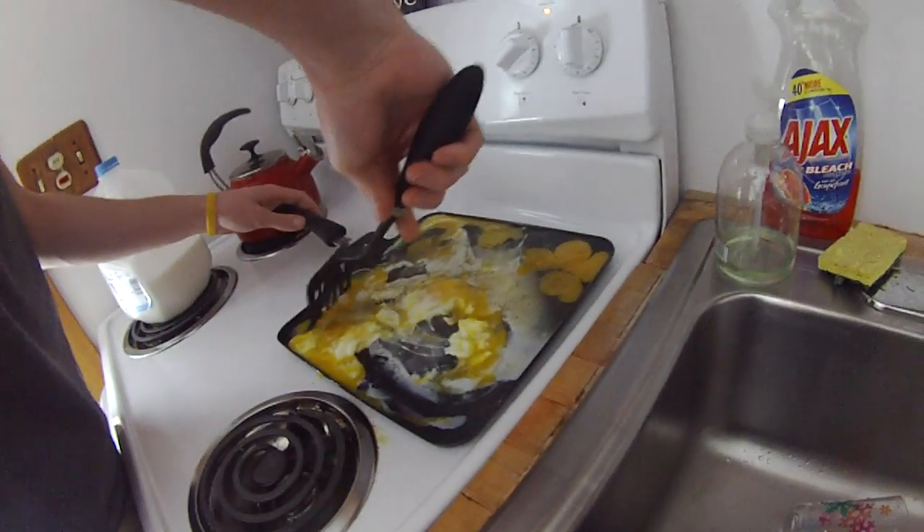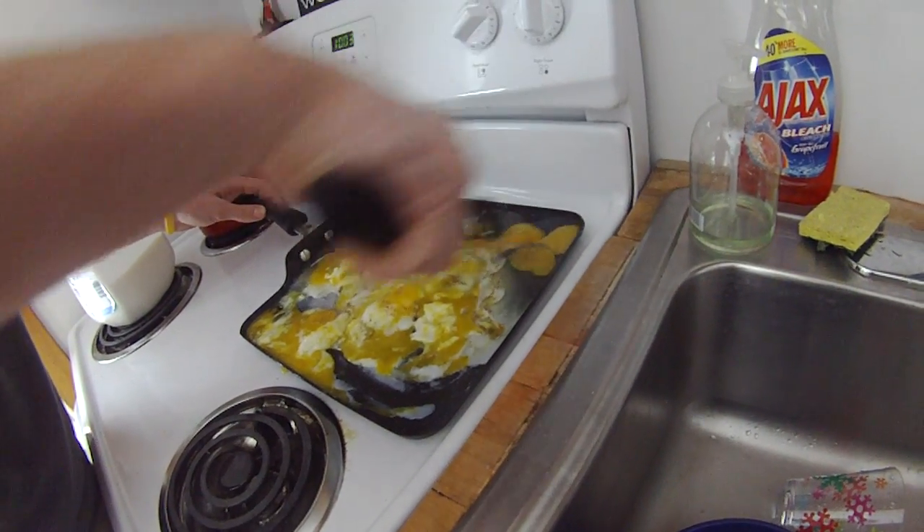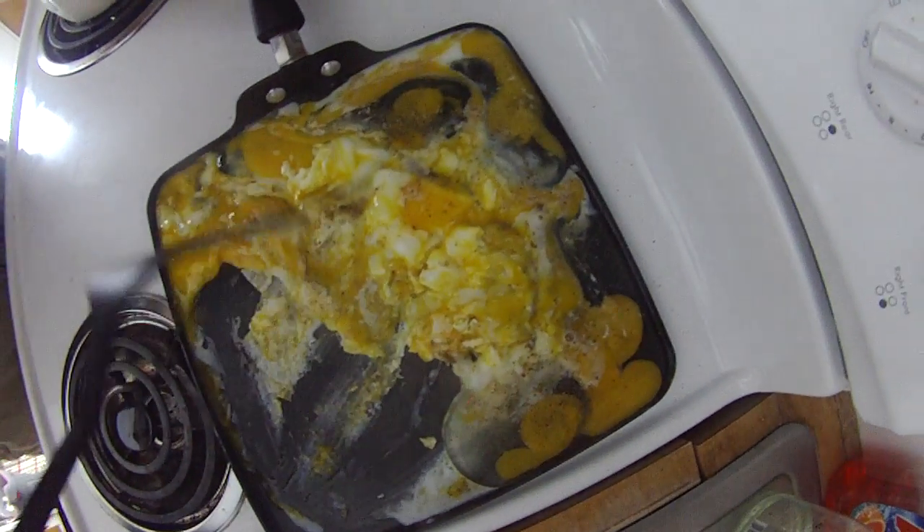Calm yourselves. Dylan, you need to scramble them. That's why you do it in a cup before. Yeah, it doesn't matter. Look at the texture of those eggs. They look just disgusting.